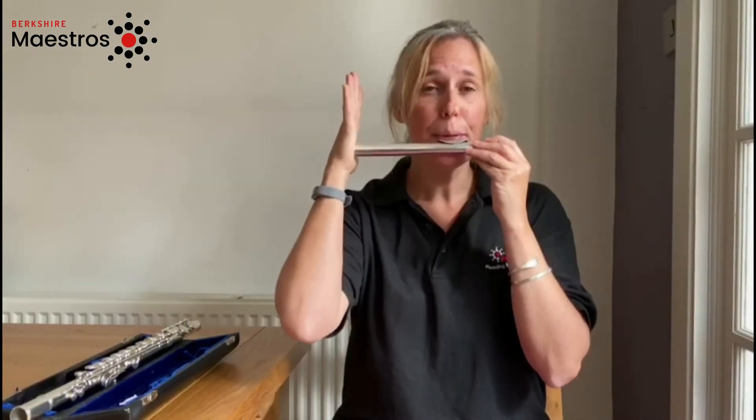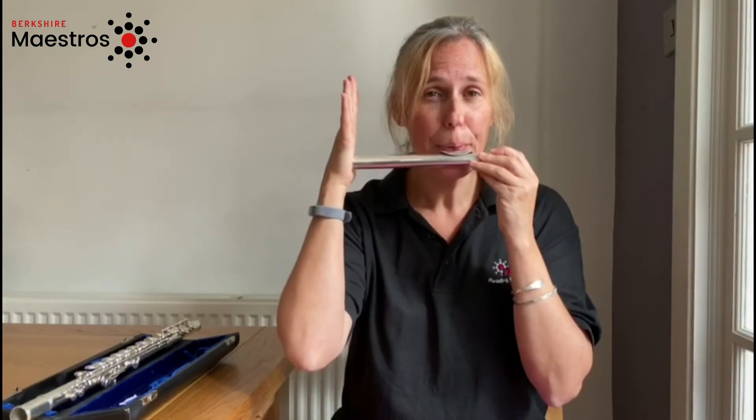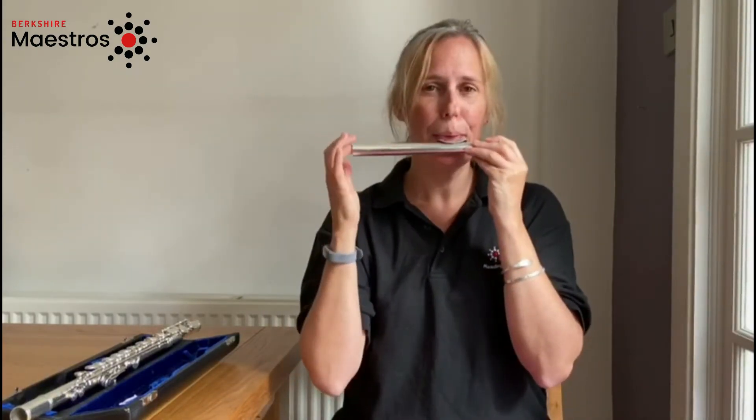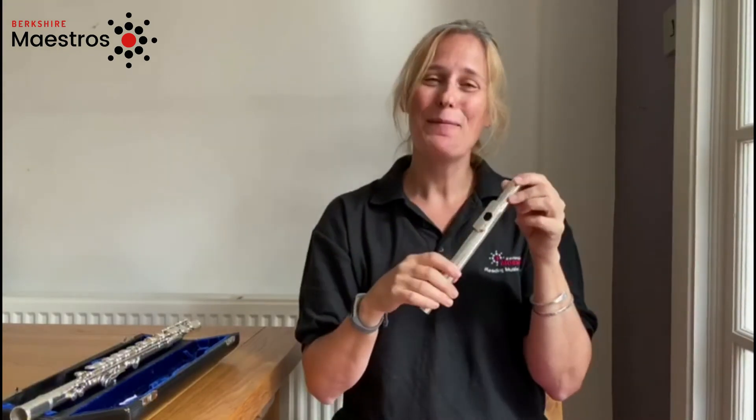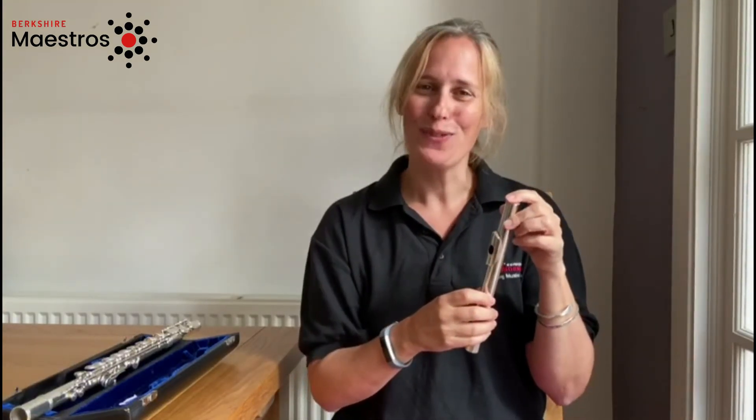Now you can get that sound, or you can get that sound, or a funny sound. And then you'll have to try and put the flute together to get more tunes.